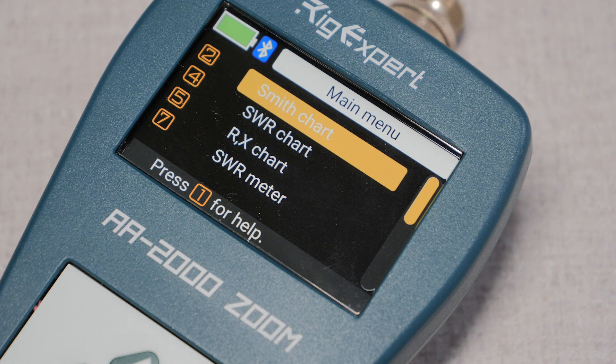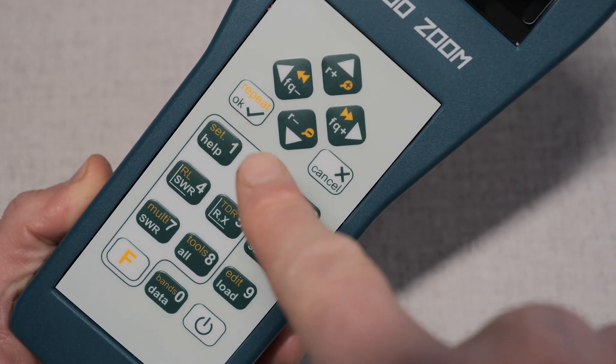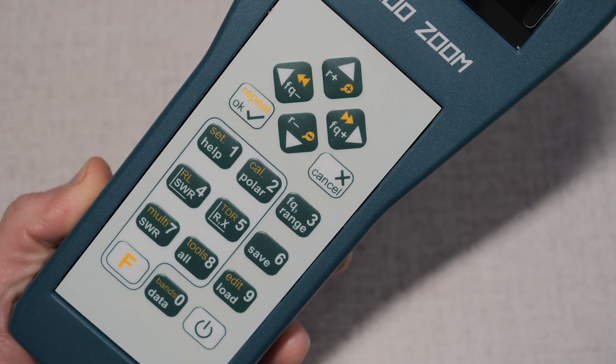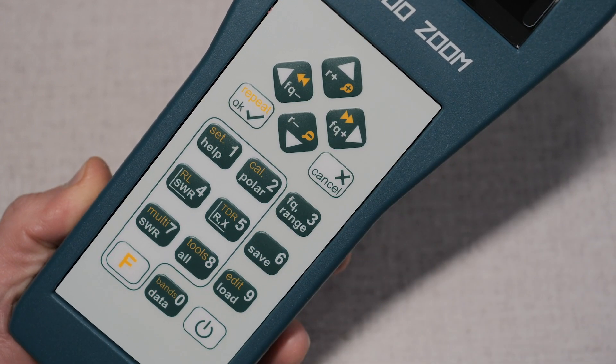One nice thing about RigExpert is their consistent user interface. If you're familiar with any of their other models, you can pick up the operation of the AA2000 Zoom rather quickly. Pressing the power button, you're greeted with the welcome screen and then you'll see the menu. Menu items can be selected by scrolling with the arrows or pressing the numbers on the keypad. The keypad is broken into three areas: at the top are the four arrow keys and an enter and cancel button — your navigation and action keys. Below that on the left are a grouping of seven buttons, which are your menu selection keys. You can also quickly jump to the various basic functions of the meter without scrolling through the menus by pressing these keys.